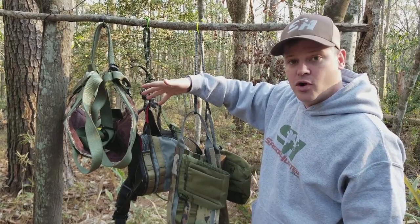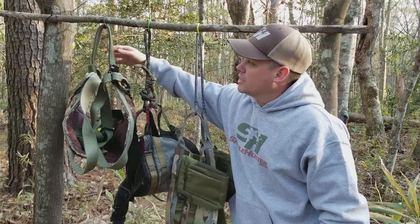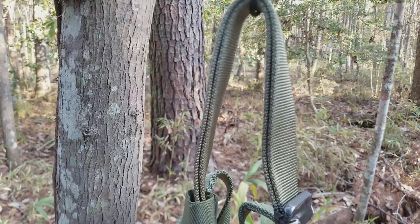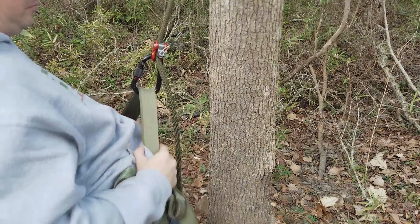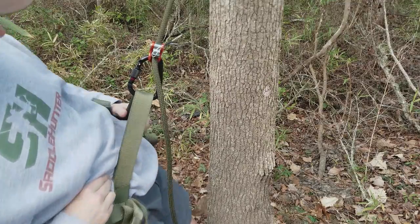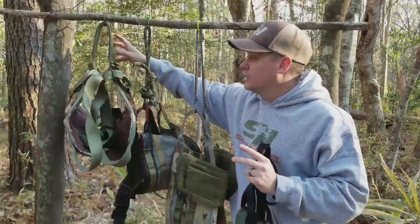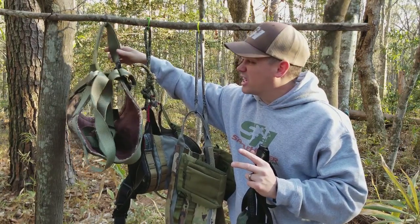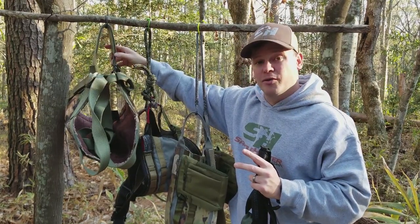Starting over here on the far right, this is the Trophy Line tree saddle. You can see it has a very short webbing bridge, very thick. One of the downfalls is that it didn't slide very well through a carabiner. When you rotate in your saddle from left to right, from hip to hip, to maneuver for a shot or to move around the tree, this webbing is thick and bulky and it didn't slide very well — so not my favorite bridge.